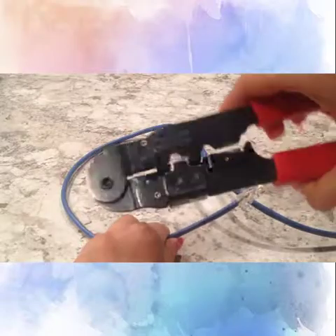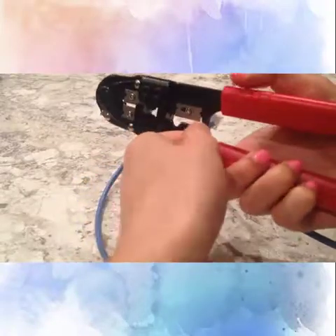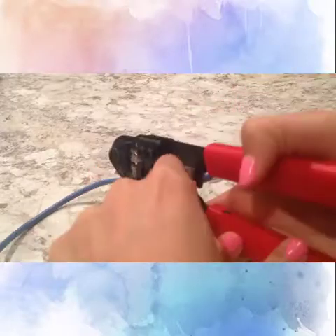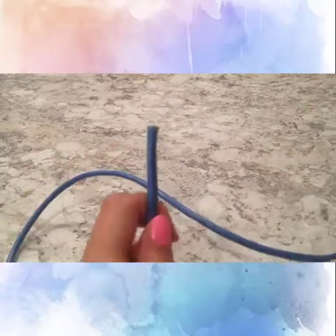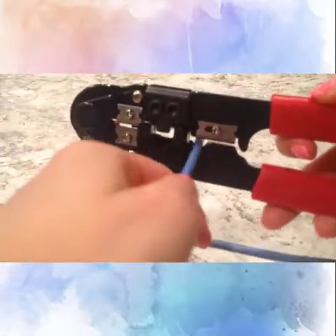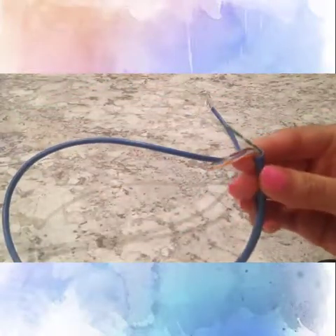The first cable I'm going to make is the straight-through cable. The straight-through cable has the same wiring on both connectors. First, I'm going to clip off the connector to expose the wires. I will then unsheathe the wires by inserting them into a circular area of my tool. By twisting it side to side, I will safely cut off the sheath without harming the wires inside. Once the sheath gently slides off, I will then separate and untwist the wires.